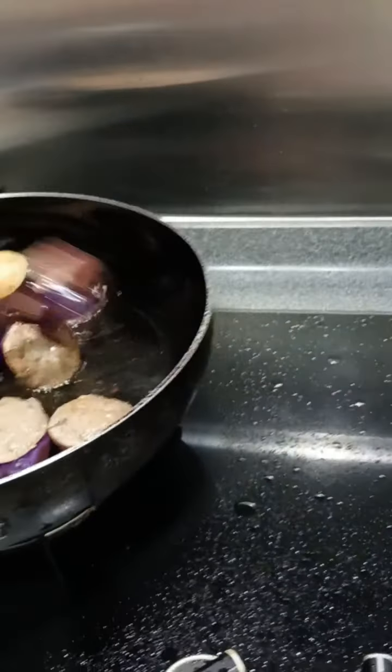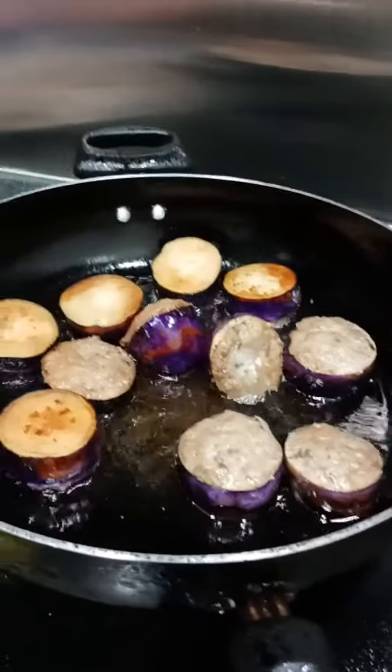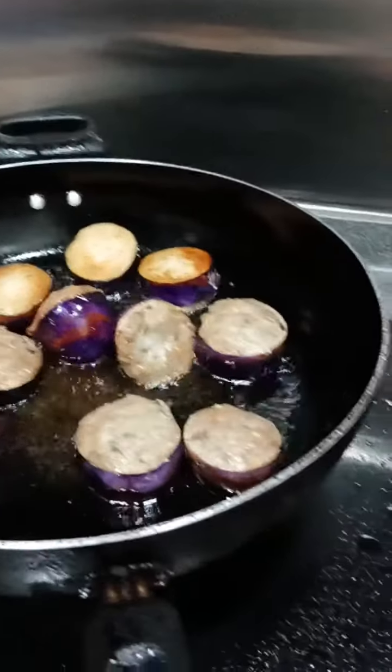Almost done. It's perfect — the frying is perfect.